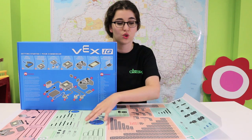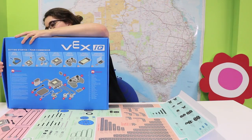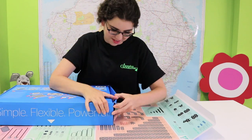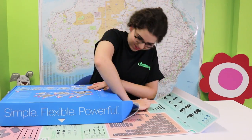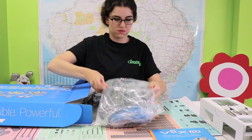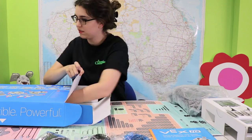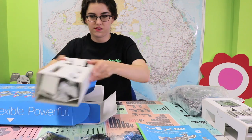What we have here is your guide so you know what's actually inside the box, which we are now going to open. Now we've opened it up.